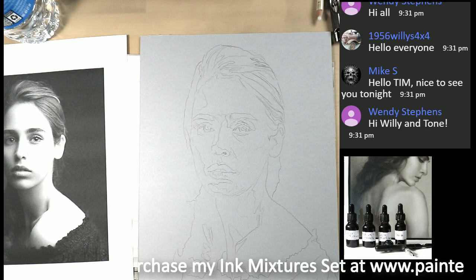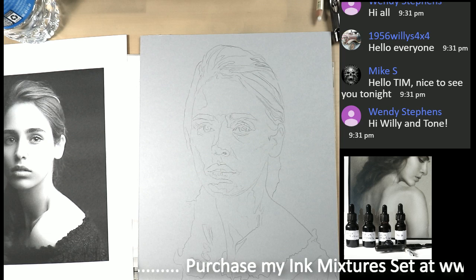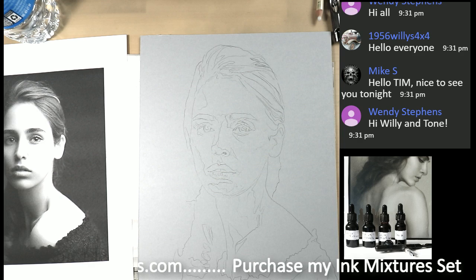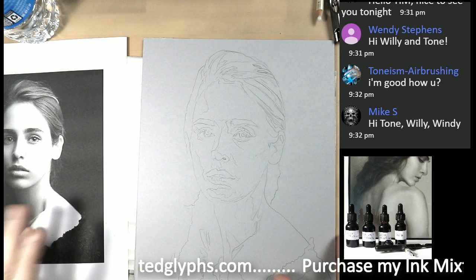I'm going to go ahead and put my video on the big screen so I can see any glaring mistakes quickly. Okay, great. Perfect. So this is the beginning. Mike, how's it going? Good to see you.